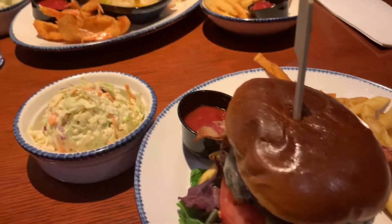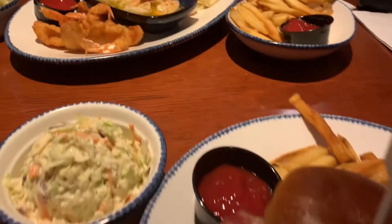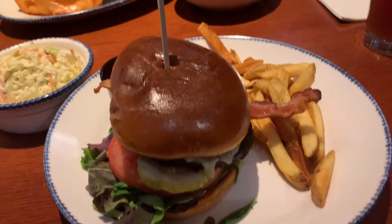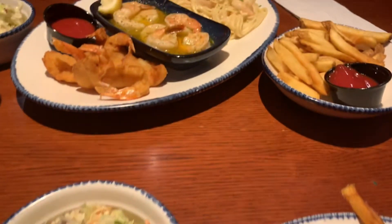We got our food — it's delicious! This is my food, because I'm not a seafood person. And it's mom's food.